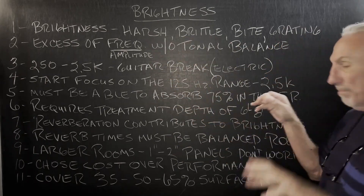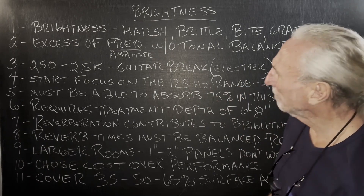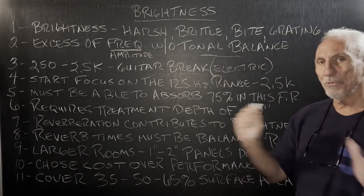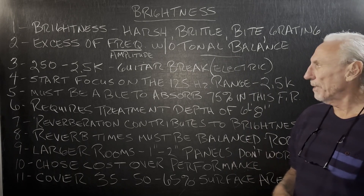It's that harsh, brittle, bite, grating kind of sound. It's an excess of frequency and amplitude which automatically destroys tonal balance, but it's in a certain frequency range.